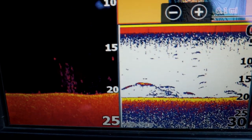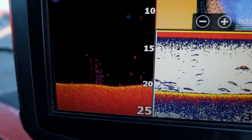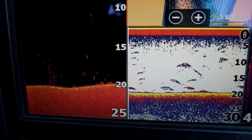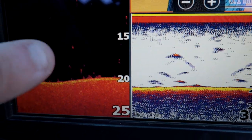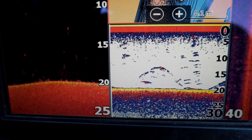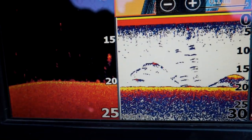And you can see on 2D sonar, we've got the arches. So that just kind of confirms that that's fish. There's another big fish just sitting up there right there. We're going to go see if we... That's what we're targeting today. You can see there's an arch. That's what we're targeting, and that's what we're catching today. So we're going to go turn around here and go catch them real quick.